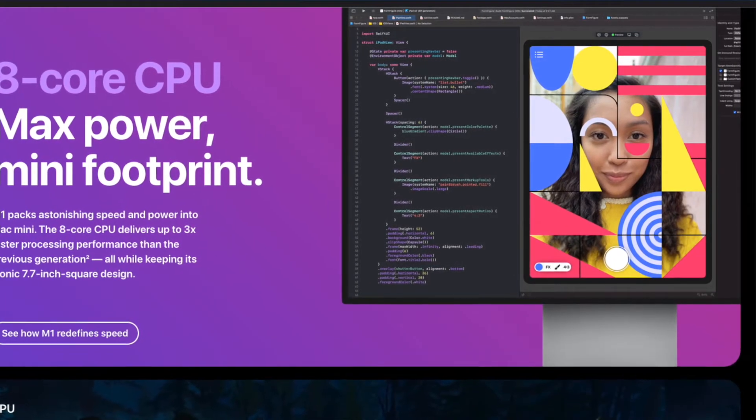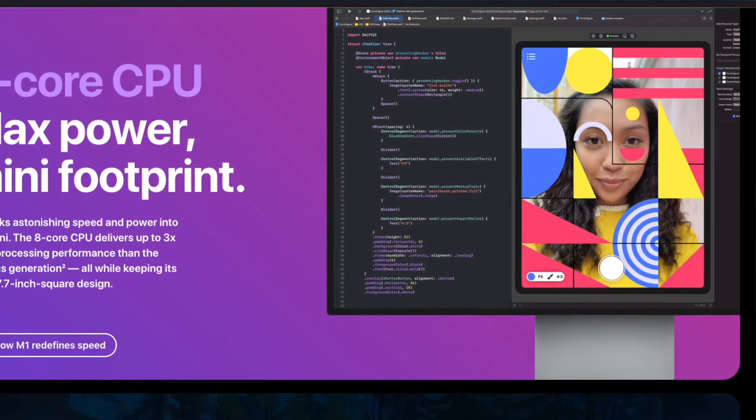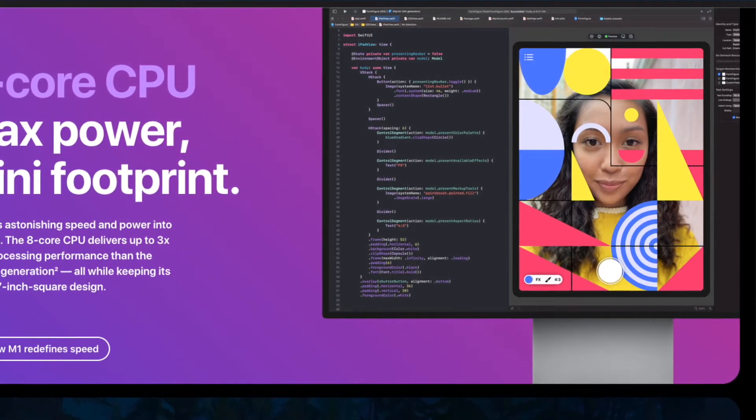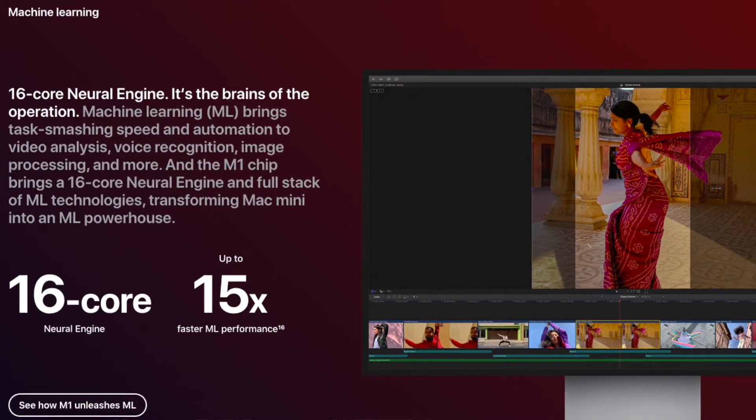When you put the processor, GPU, add a lot of cores, put the RAM right there, put the storage right there, it's just an inherently fast computer.